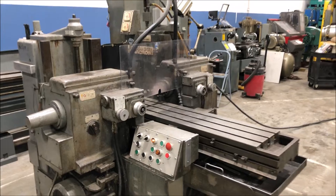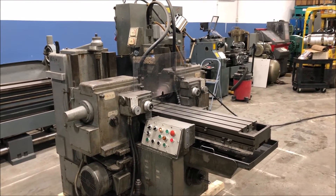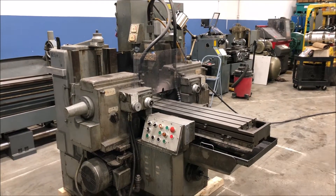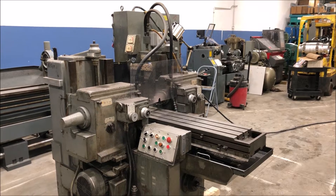Okay, that's our machine. If you have any questions or would like to see this under power for yourself, please feel free to give me a call and I'll be happy to arrange that for you. Thank you.